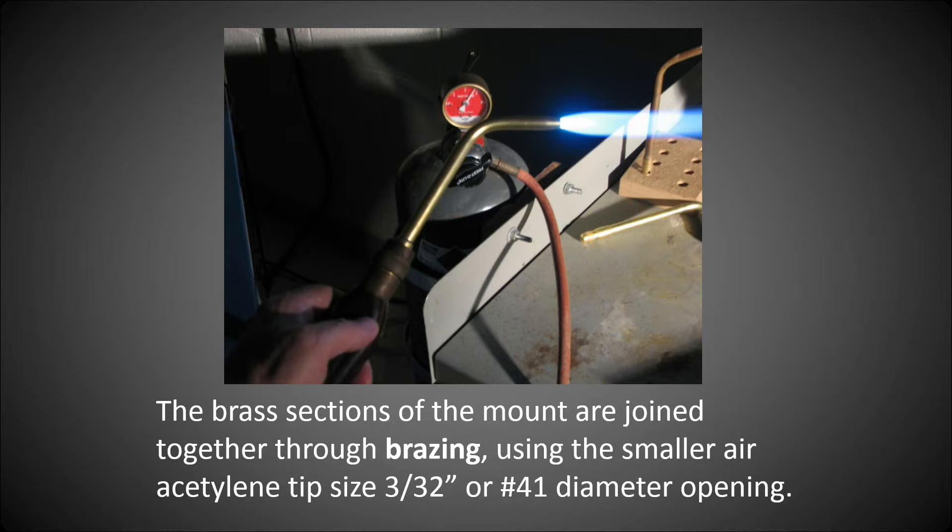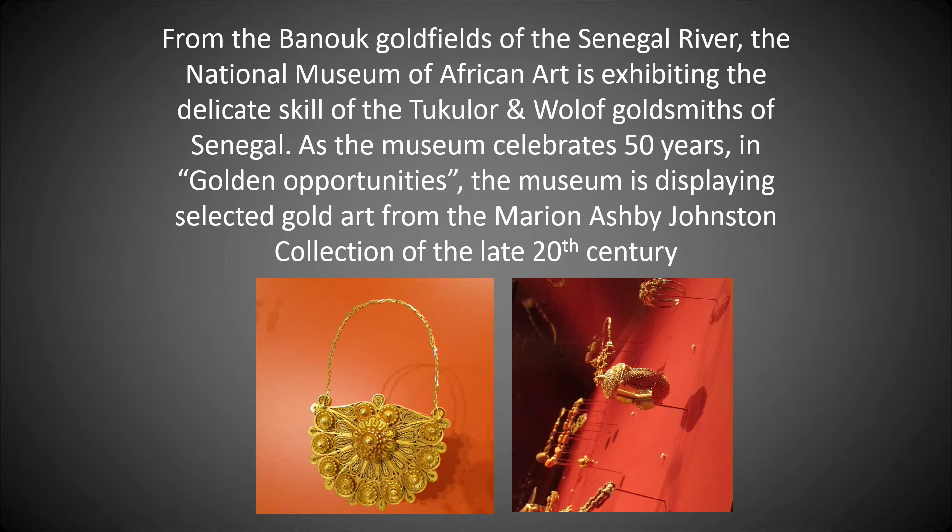Now let's do some gold. From the Bonnet gold fields of the Senegal River, the National Museum of African Art is exhibiting the delicate skill of the Tuchelor and Wolof goldsmiths of Senegal. As the museum celebrates 50 years in golden opportunities, it is displaying selected gold art from the Marion Ashby Johnson collection of the late 20th century.